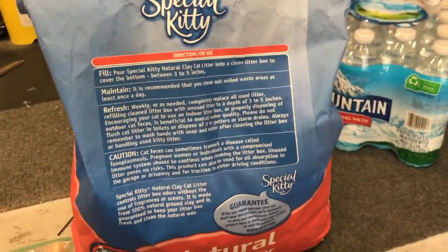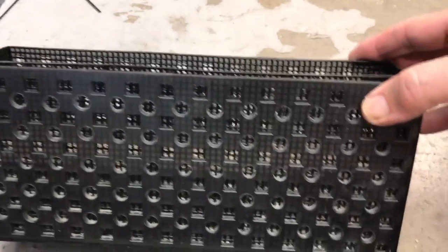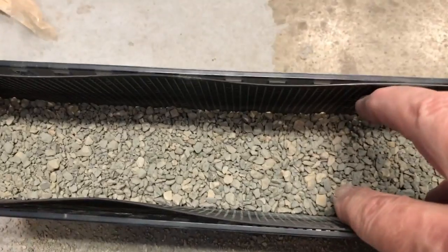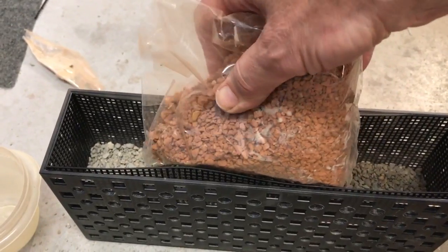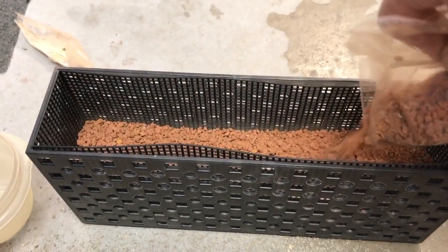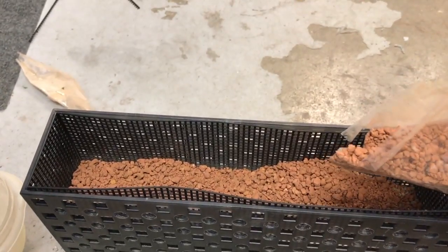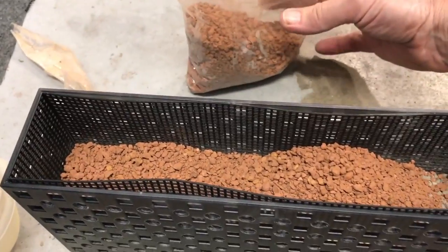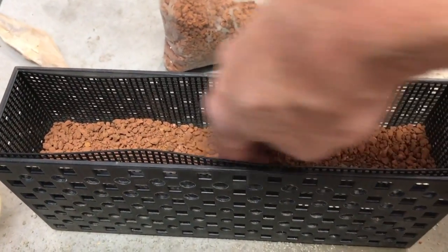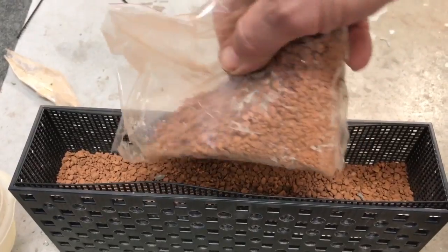If you want, you can put plants in this basket and make kind of like a refugium, but there's no need for plants. Now I've got the basket about halfway full of kitty litter. The next step is to put in the laterite. The laterite is being used because of the iron, plus it's also clay. You just sprinkle in the laterite — or you can use something else that has iron — because iron is important for the bacteria to become established.